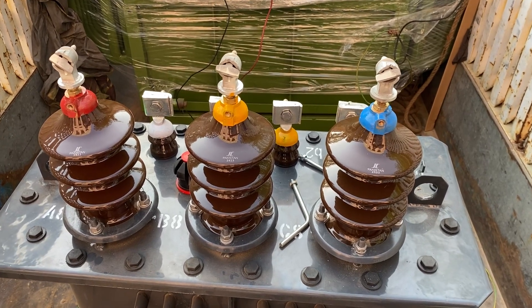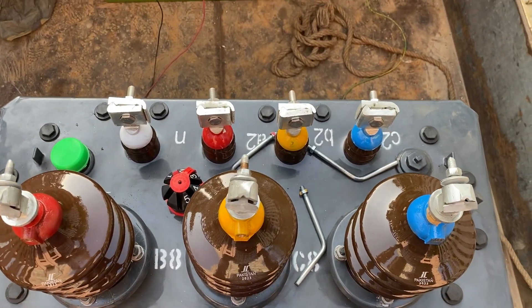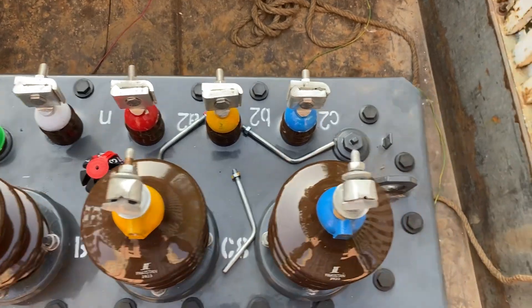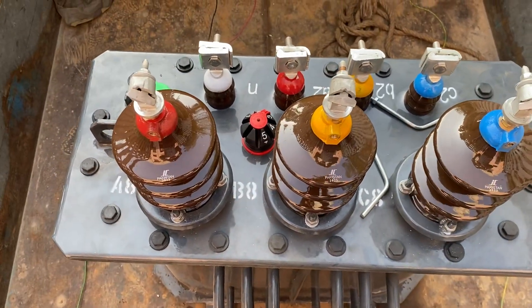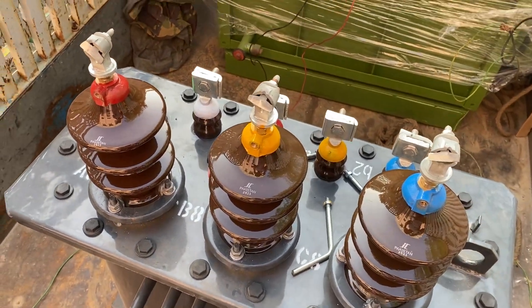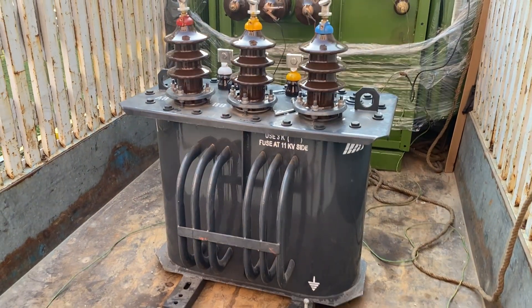On the high voltage side you can see the three bushings of the transformer, and on the low voltage side there is a set of bushings of small size. These two hooks are just to hang the transformer — to lift it up with the help of a crane or some equipment.